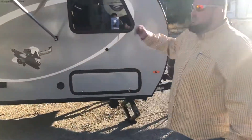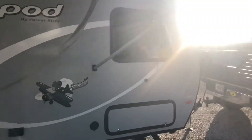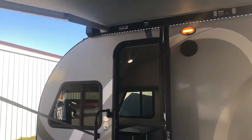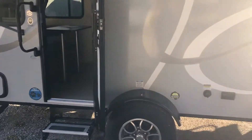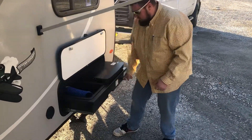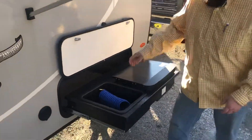This is a super nice little unit. It's a 20-foot. It's got a big awning on the front of it, LED lights underneath it, outdoor speakers. This unit also has an outdoor kitchen — pretty convenient right there.